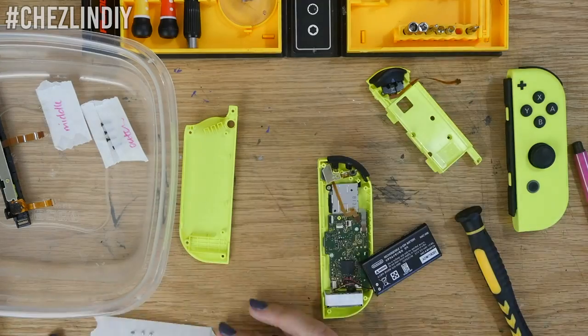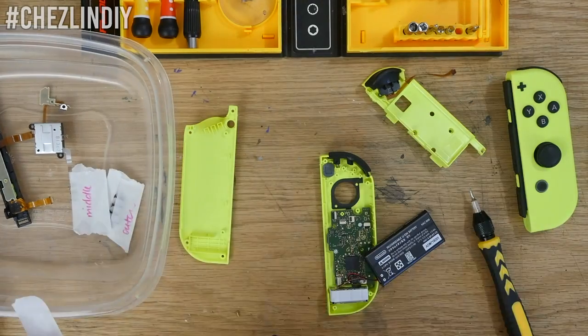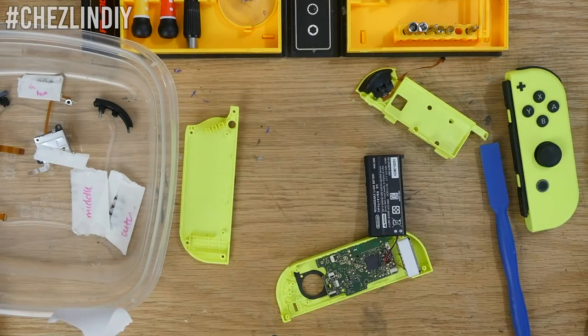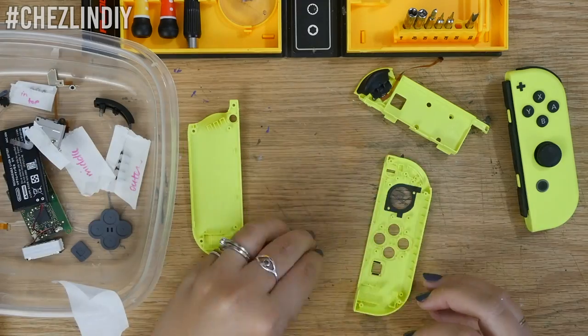First things first, I took these suckers apart. I'm not going to go into detail on how to take them apart — instead I'll leave a link to a few guides on how to do it. They're a lot more detailed than I'll probably ever be.